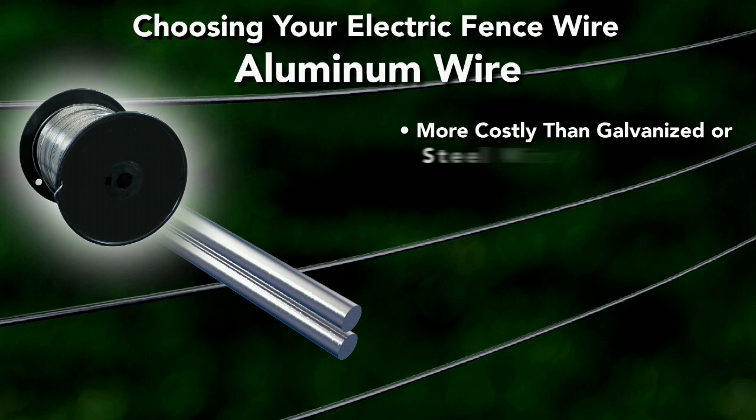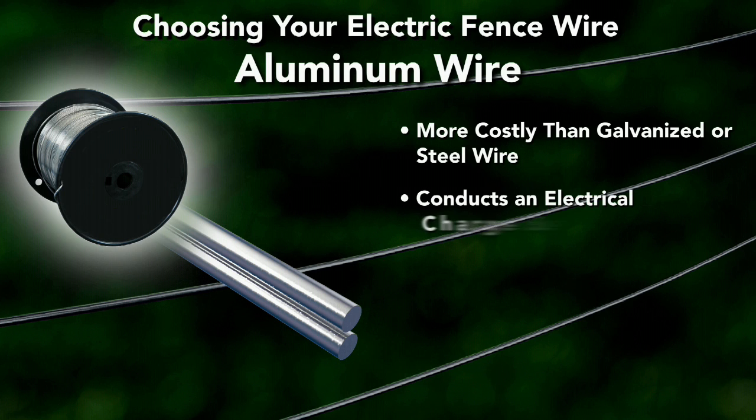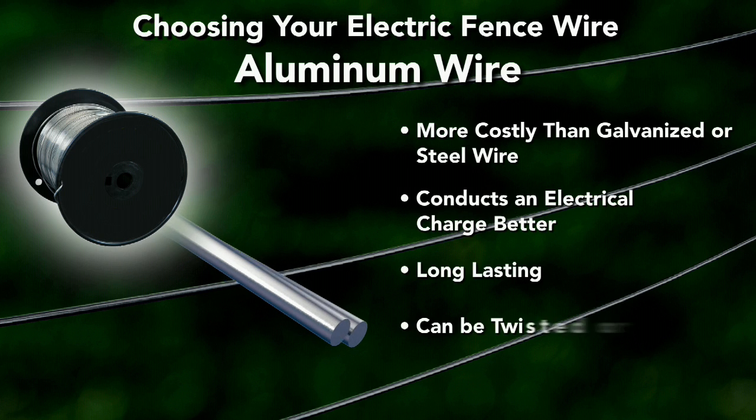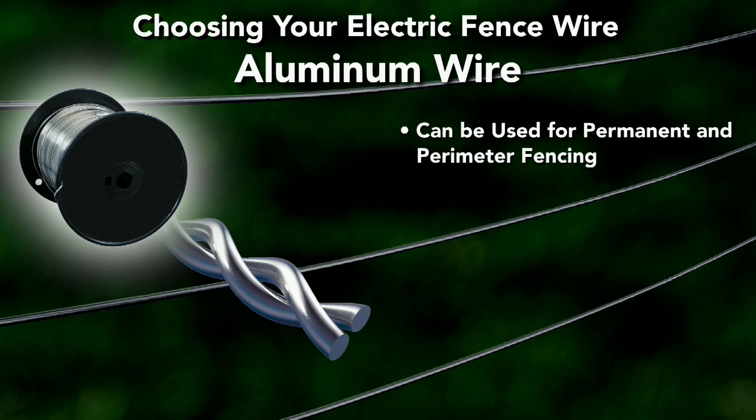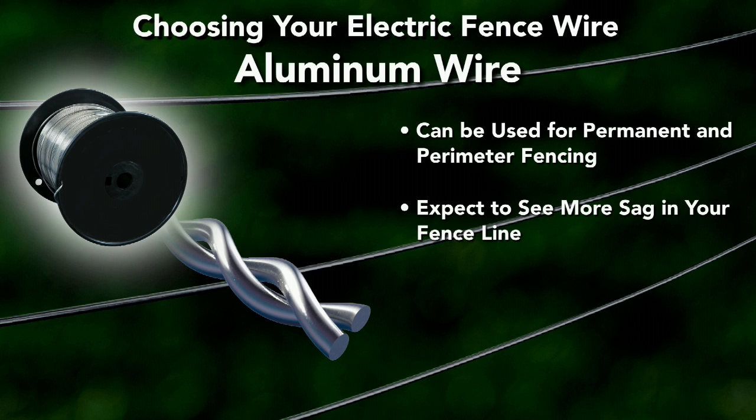Aluminum wire is more costly than galvanized or steel wire, but it conducts an electrical charge better. Aluminum is long-lasting and can be twisted and tied by hand, and can be used for permanent and perimeter fencing. Since aluminum is more flexible than steel, you can expect to see more sag in your fence line over long distances compared to steel.